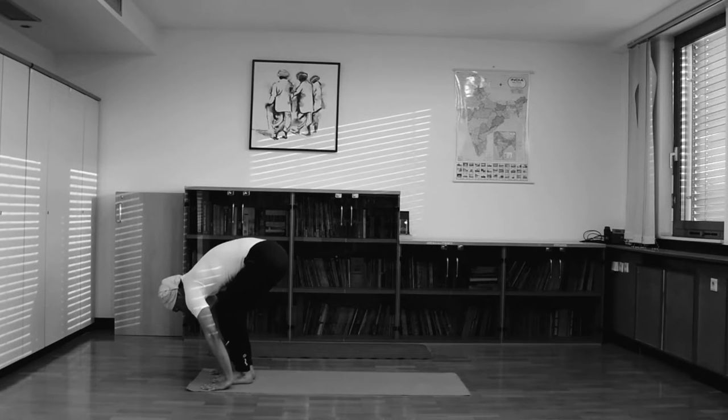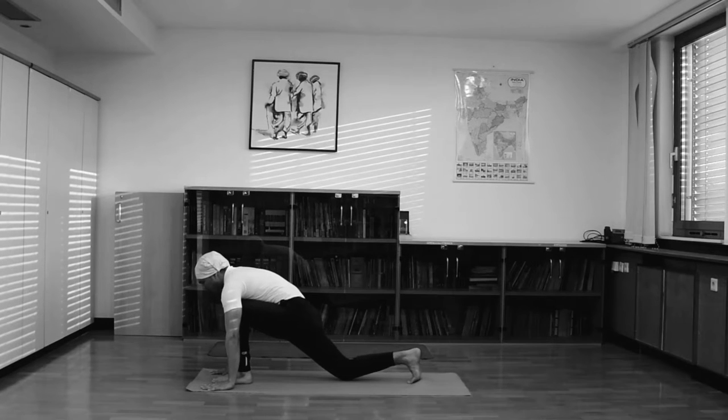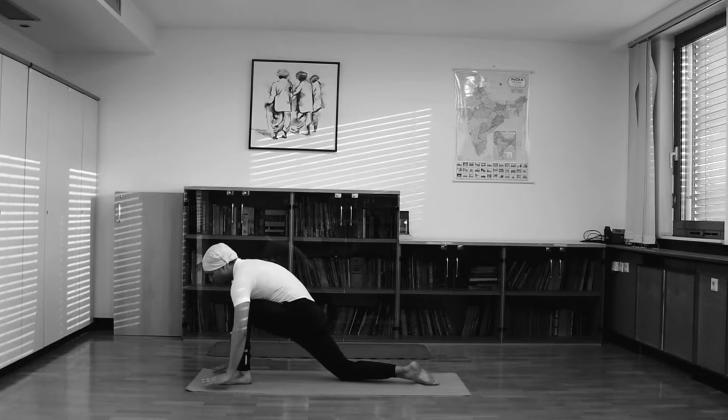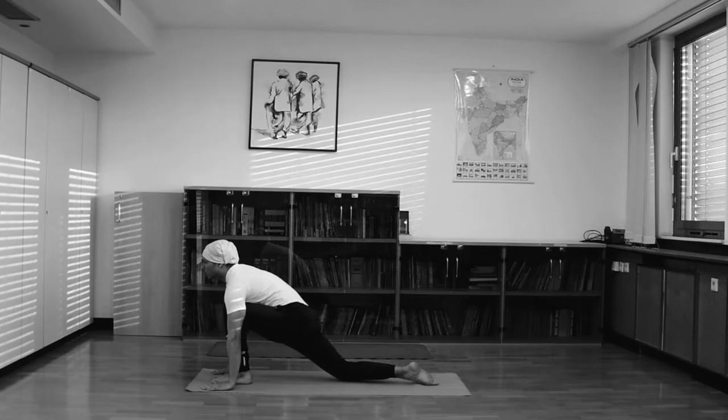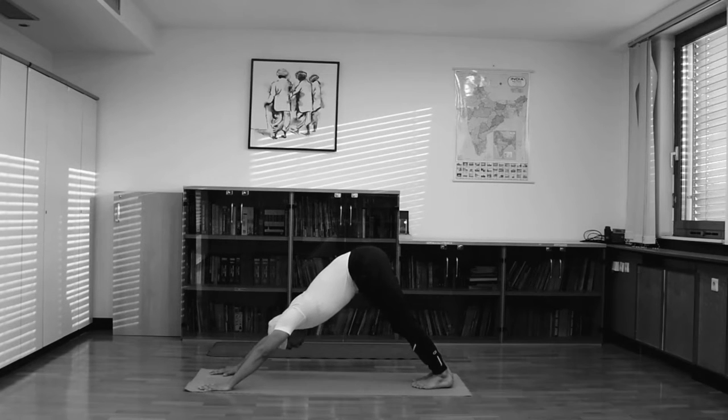Now the 4th position: take your right leg back. Your knee touches the ground and your feet are outside. Don't let your left knee collapse — keep your knee between your chest. Looking upward, push your trunk downward. This is the 4th position, Ashwa Sanchalanasana, the crescent moon pose.